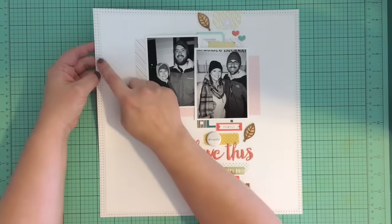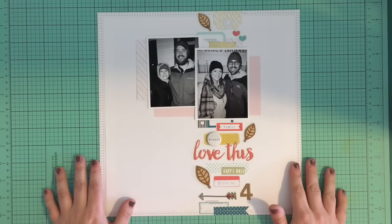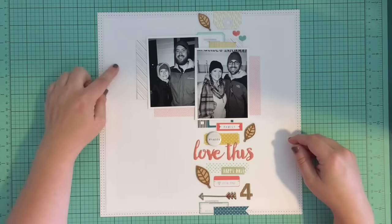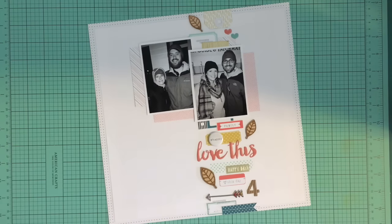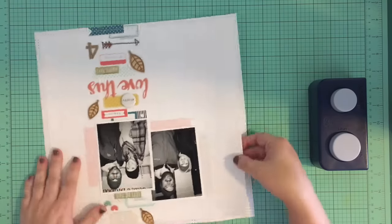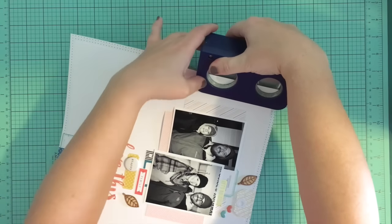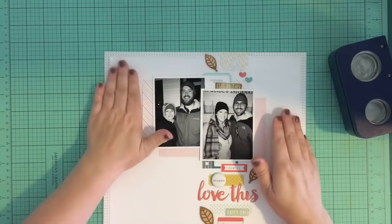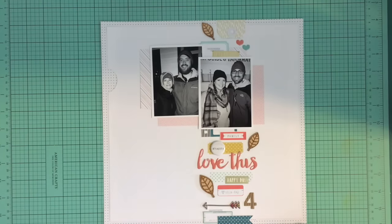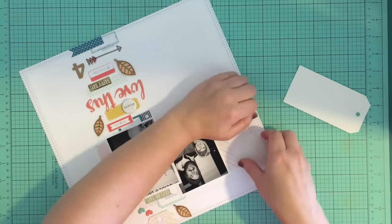To tackle the journaling, I decided to write a story on a tag and tuck it into a pocket behind my layout. I took a circle punch and cut a notch out of the side of my layout to make a pocket behind it. I realize this isn't the most convenient spot since you have to pull the page out of the page protector to read it, but even in a convenient spot most people wouldn't pull the tag out to read it anyway.